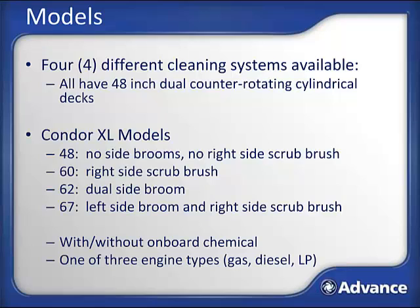Each of these four machines is available with or without onboard chemical and comes in one of three engine types: gas, diesel, or propane.